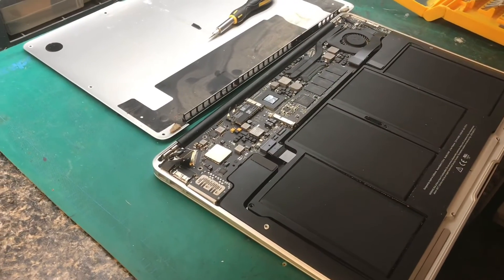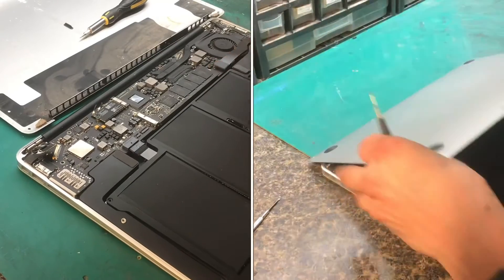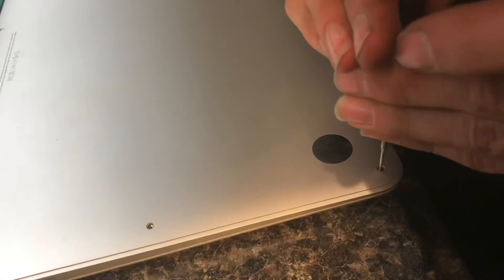Once you've replaced the hard drive, you can just put that one screw in to keep it in place, and then put the cover back on and put all those screws back in.